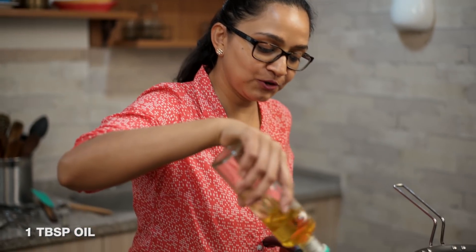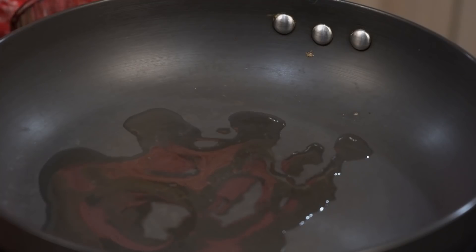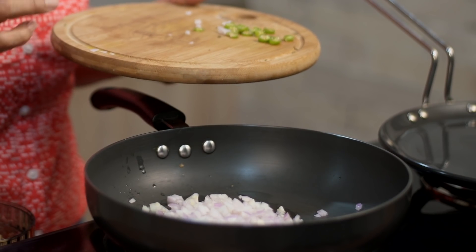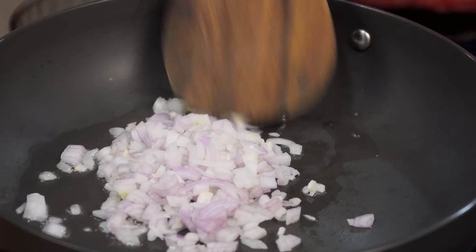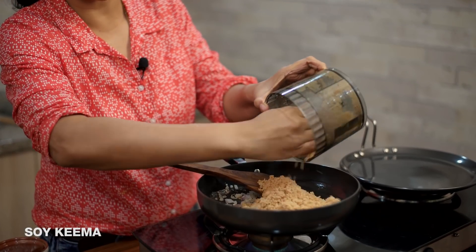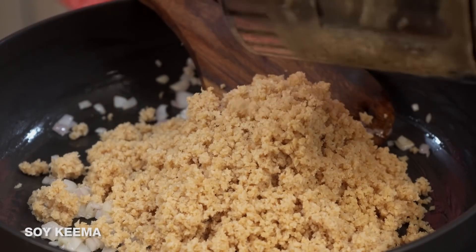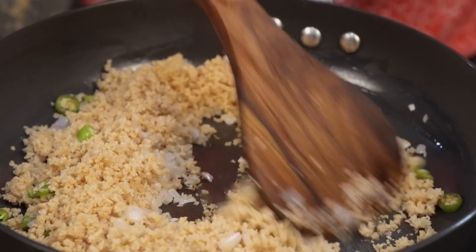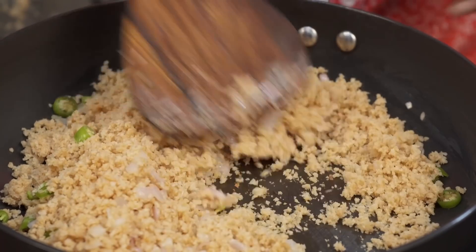Into my preheated pan I'm going to drizzle some oil, add my onions, and sauté them until they become nice and soft. Once soft, I'll add in the green chilies and the soy keema along with all the spices. The onions have lightly softened, so I'm adding the soy keema and the chopped green chilies, and I'll sauté it for a bit to cook the keema a little more.